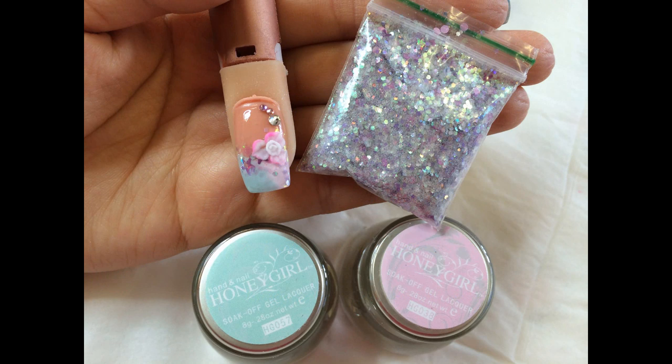Hello everyone, it's Helen from Missy Beauty Nails. Today we are going to do the fancy fringe gel design with acrylic 3D flower.